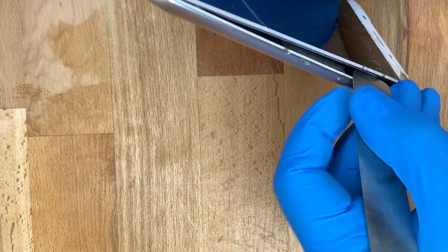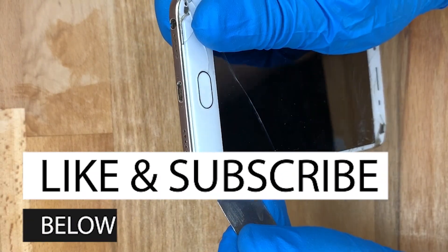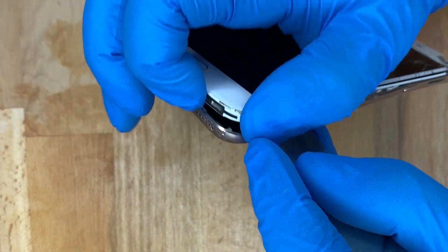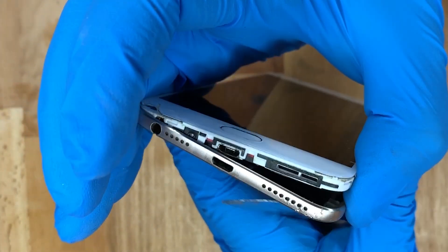Using the pry open tool, I'll slowly slide around it and it will actually pop up once you've moved it around and separated it more and more. This is very simple and it comes off fairly easy.